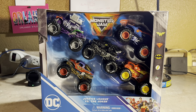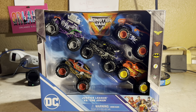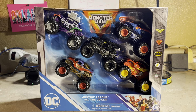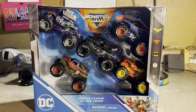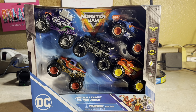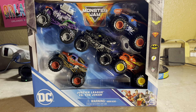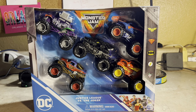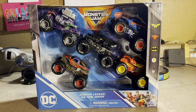The four heroes are like variations we have: the Joker, Superman, Batman, and Wonder Woman with a blue paint scheme. And there is a new character only available in this five-pack — the Flash. I could not believe it; we're now having the Flash joining the Spin Master Monster Jam lineup, but it's only in this exclusive five-pack.